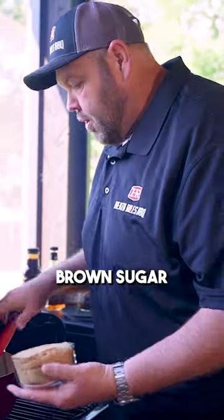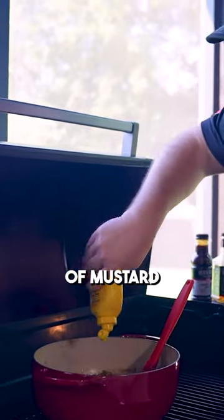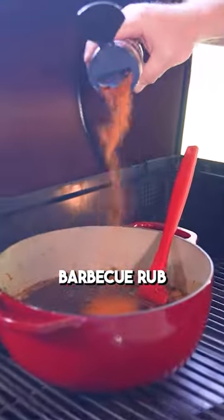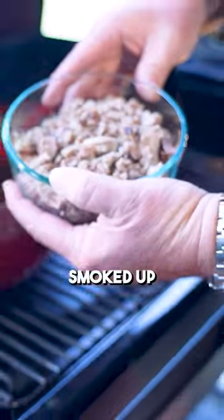Two cups of light brown sugar going in. About a tablespoon of mustard. I've got that Heathrow's barbecue sweet sauce with a little sweet barbecue rub. We're going to take some of this smoked up pulled pork.